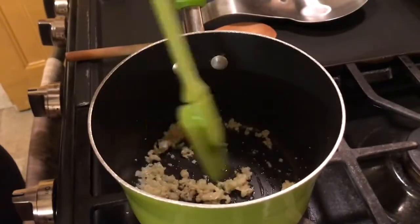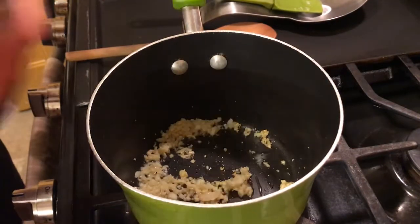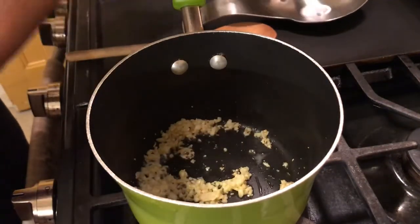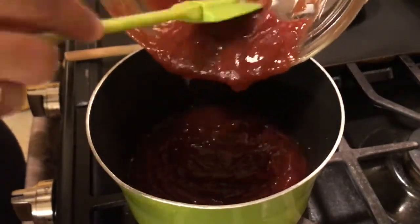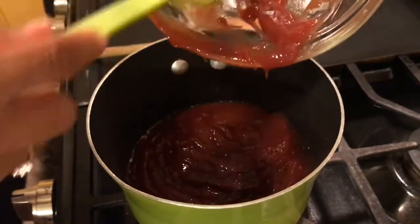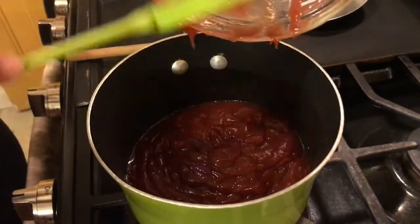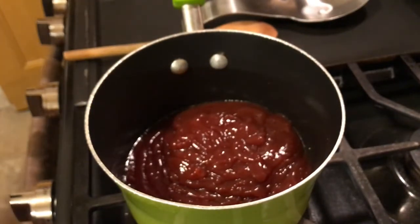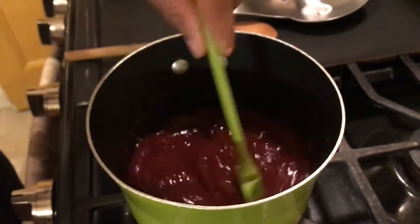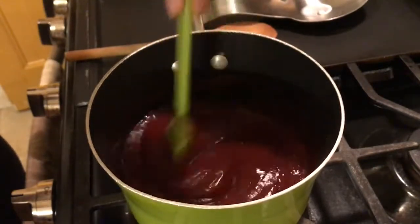Our garlic is good. Now we want to start adding in our ketchup — I have two cups of ketchup — and add it right into this pot. Be careful because when this ketchup starts to bubble you don't want to get burned. Give that a good stir and get that garlic mixed up in there with the ketchup.